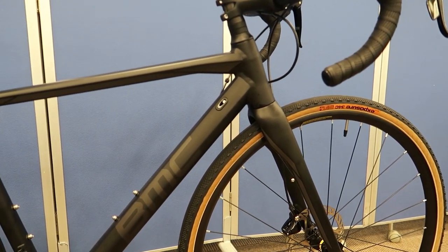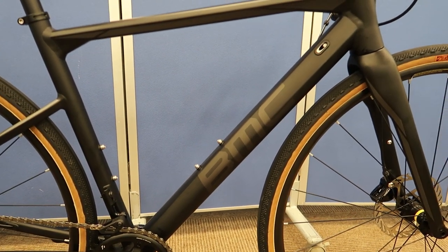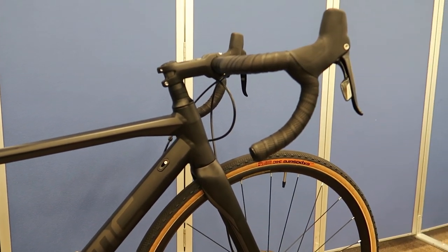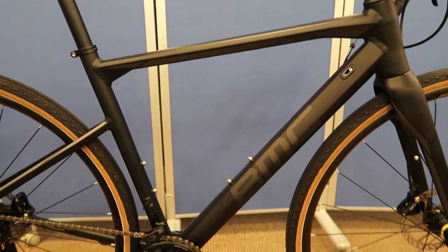So for starters, we should mention this is an aluminum bike. This is part of BMC's Road Machine lineup. The whole Road Machine lineup had a complete change on the carbon end this year. The aluminum end has stayed the same, and there are actually quite a few differences between the carbon frame and the aluminum bike.